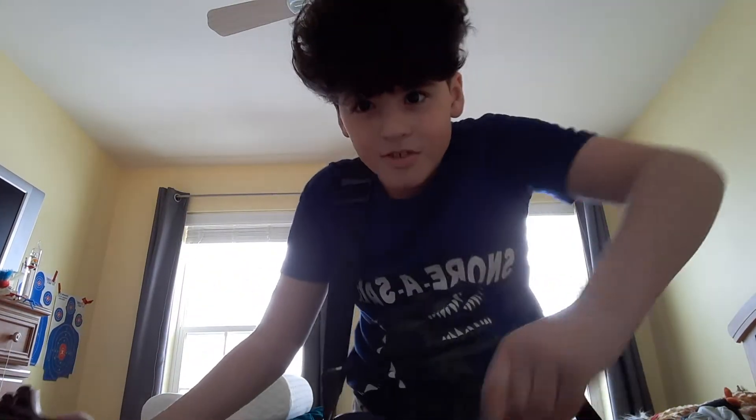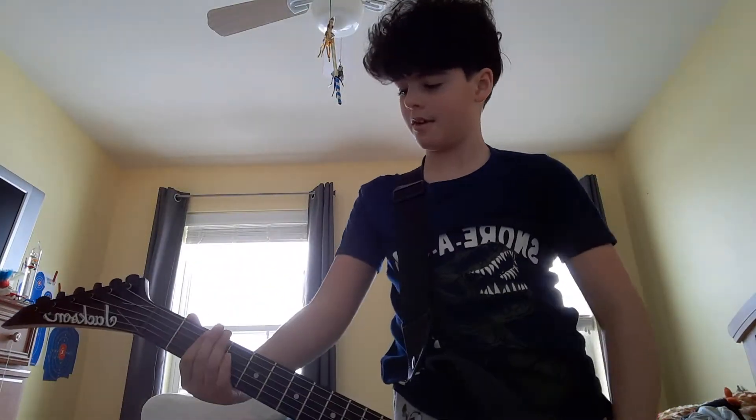This time I'm going to be doing Pantera — Cowboys from Hell main riff. I'm not the best at it, I'm still practicing, but it really is so far.